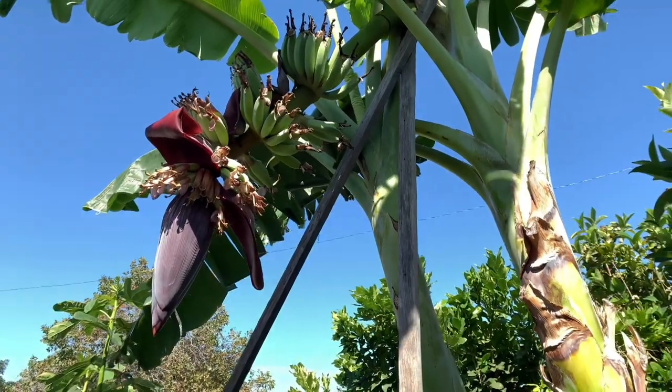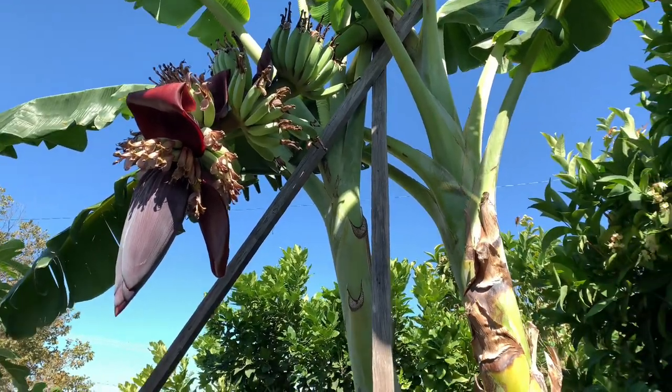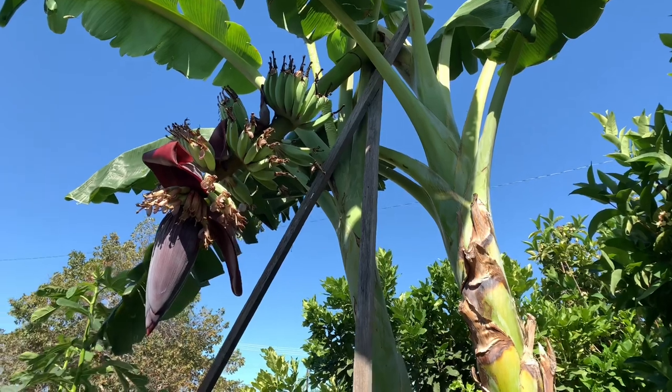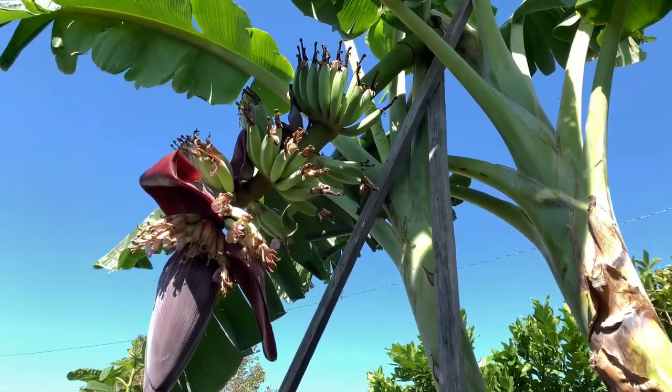Good morning guys. So this is my ice cream banana tree, also called blue java bananas. They're supposed to have like a blue color to them.